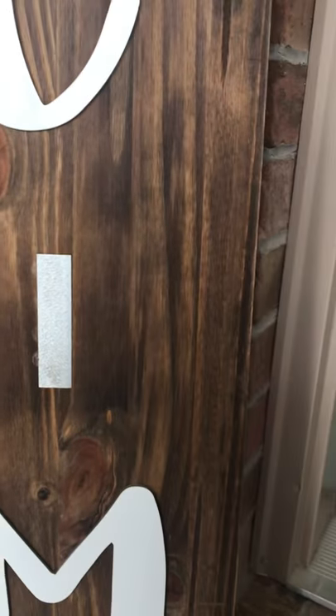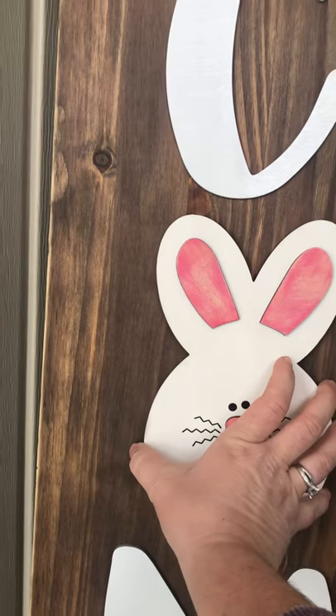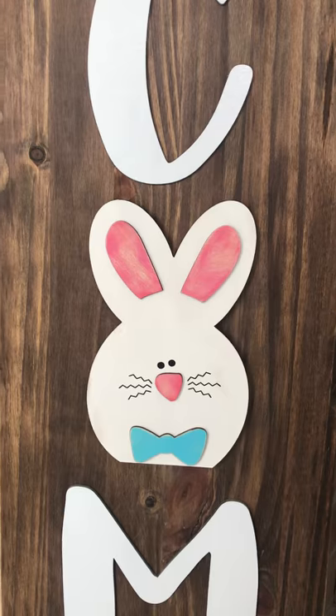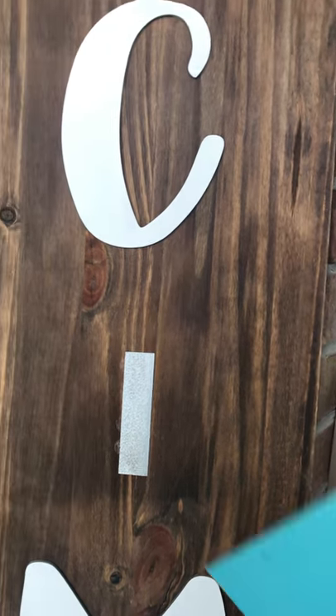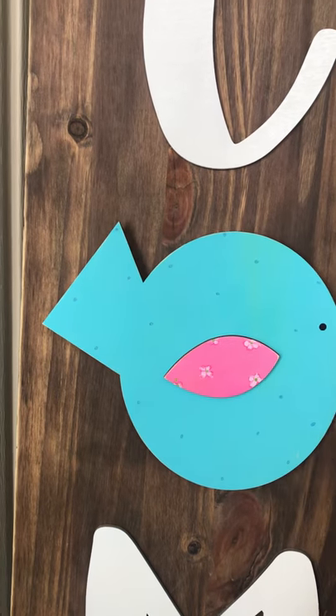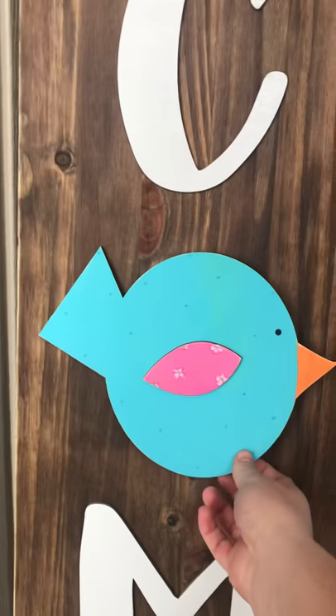They all come with magnets that you'll glue to the back. In April is the Easter insert. And then we have a bird that we showed at the beginning for May — that's also cute for lots of the other summer months if you want to switch them out.